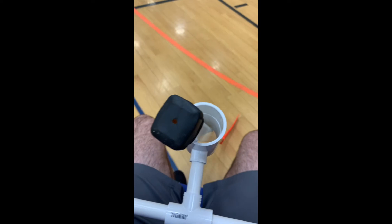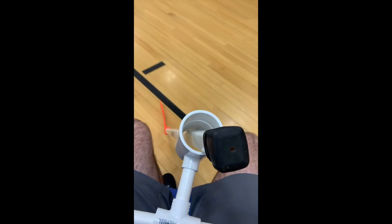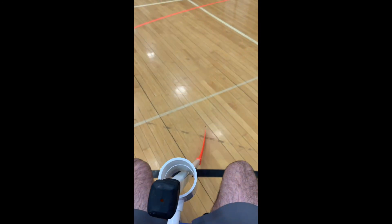Go ahead and let go of the stick and just kind of let it glide. The stick, if you're pushing yourself, would stay inside the holder while you're moving around the court.